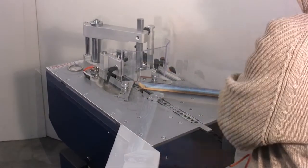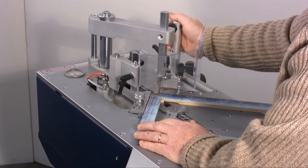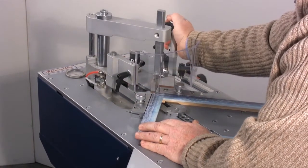The characteristic of this underpinner is that the corner of the frame stays completely still. It's the trolley which is moved forwards and backwards along the parallel tracks.